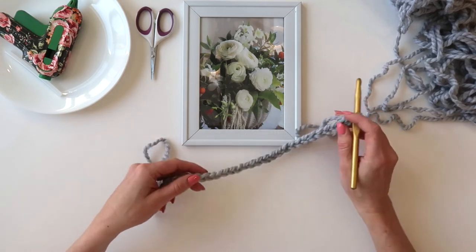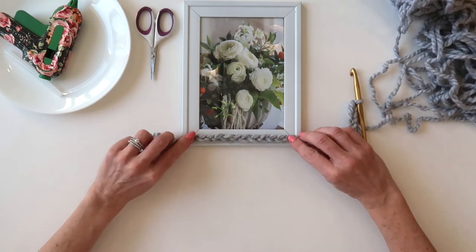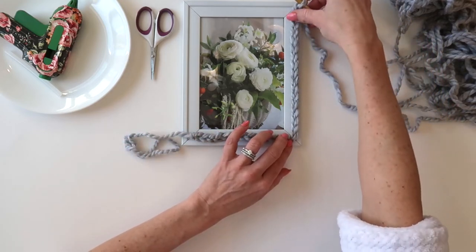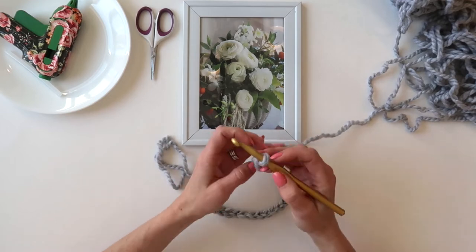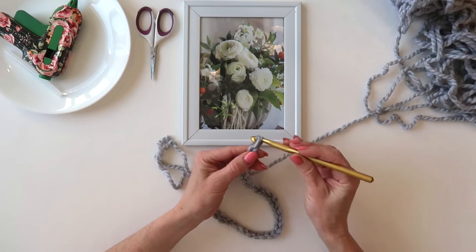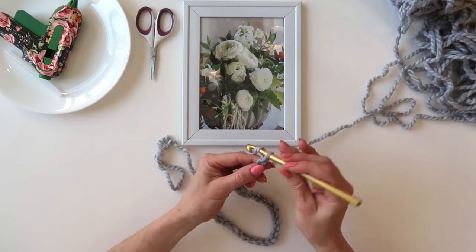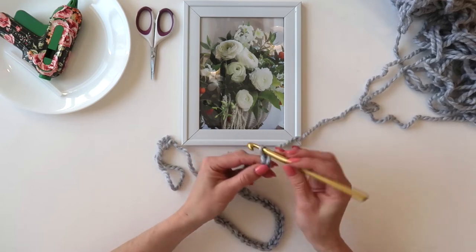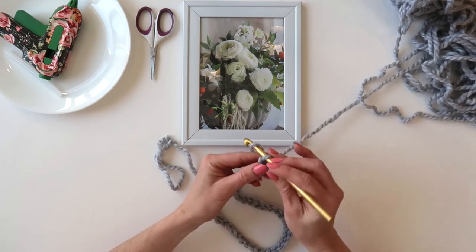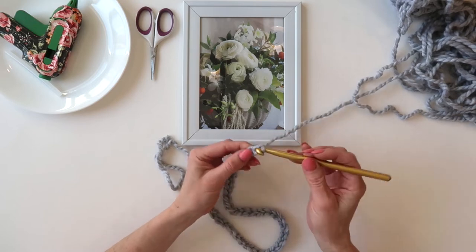Wouldn't this be such a sweet gift — a little crochet frame with a picture of you and one of your friends? Okay, so I'm going to keep going around and I'm about halfway already because this chunky yarn moves fast. Just a couple of chains takes you pretty far, so depending on the size of yarn you're using you may need to make more or less chains.